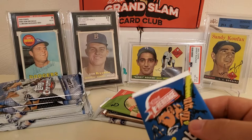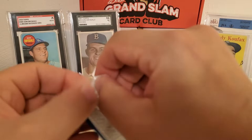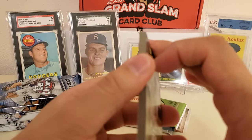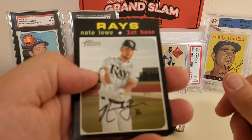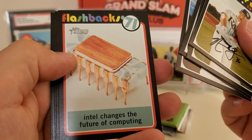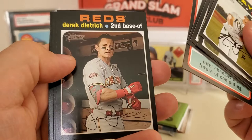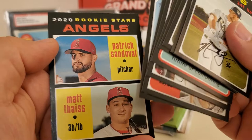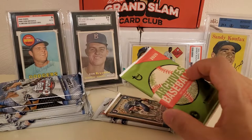Now we're into all 2020 stuff, starting with 2020 Heritage. We're looking for Luis Robert, Beau Bichette, Yordan Alvarez, Gavin Lux, Kyle Lewis, among others. We got Nate Lowe, Eric Thames, Jan Gomez, Shed Long Flashbacks to 1971 design, Dirk Dietrich, Rays rookies with Brendan McKay as the highlight, Reynaldo Lopez, Angel Stars Patrick Sandoval, and Matt Thaiss. Nothing insane there.